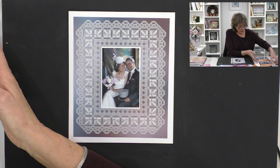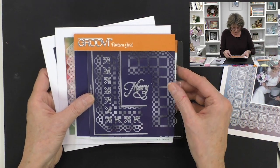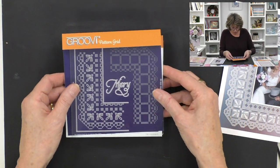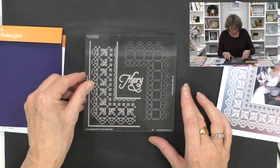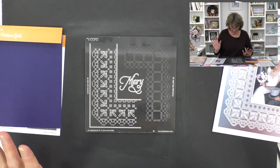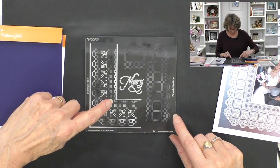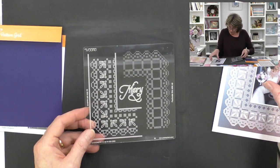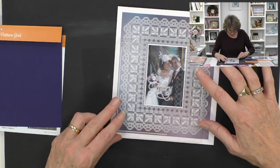This is using a particular plate and I want to show you how these plates are actually constructed because it's something very special. If you look at the plate, this one's called Mary - they're all Queens. This is Queen Mary and you'll see here the pattern, and if I just line it up you'll see exactly how it works.